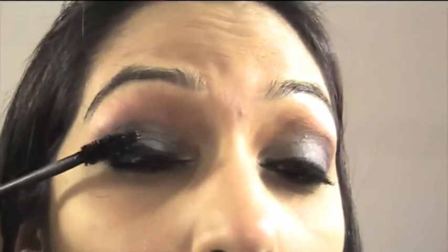Next I'm going to be using MAC's Haute and Naughty Mascara and applying that to my eyelashes. Just use zigzag motions to apply the mascara.